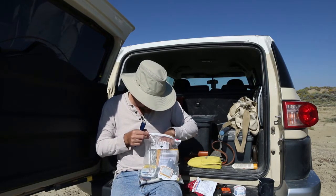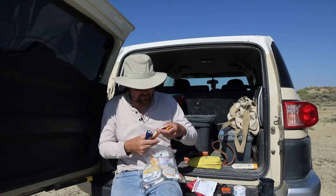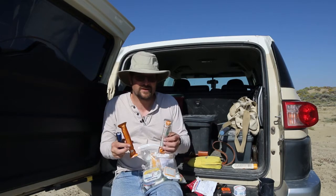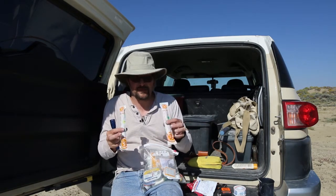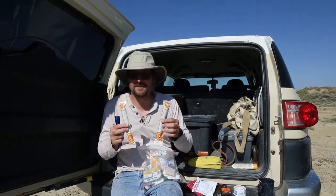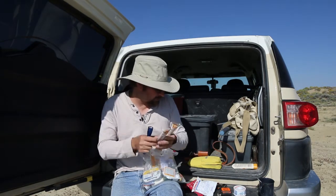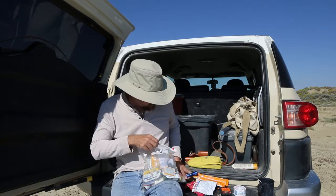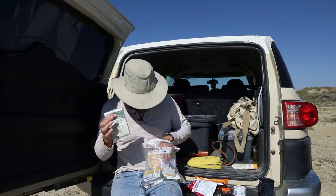In addition to the flashlight, in case the batteries die, I carry light sticks. If you break these open and shine some light at night, you can see them from great distances — especially the yellow and green ones. Put one up in a tree or bush and people can spot it, which is really important.